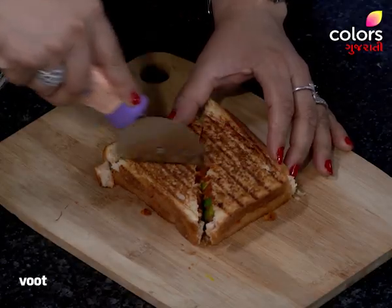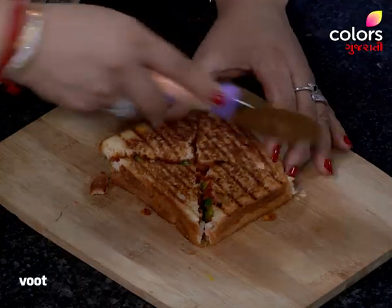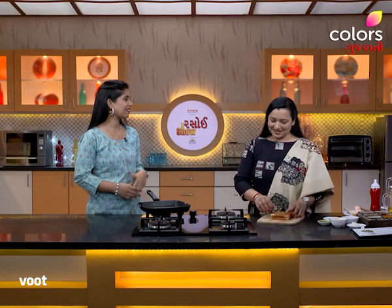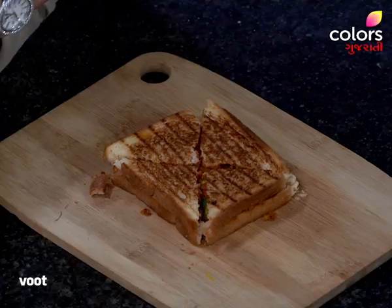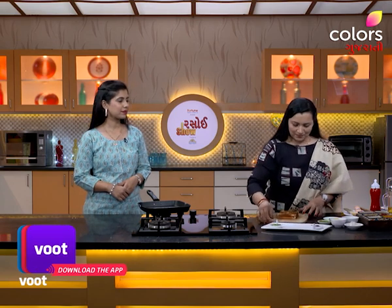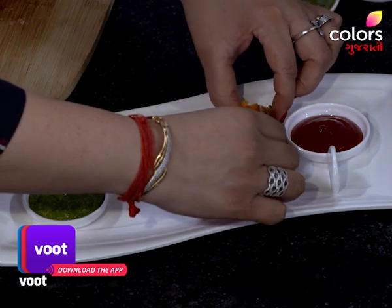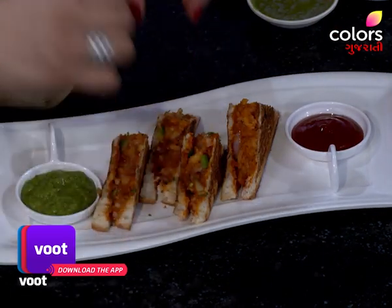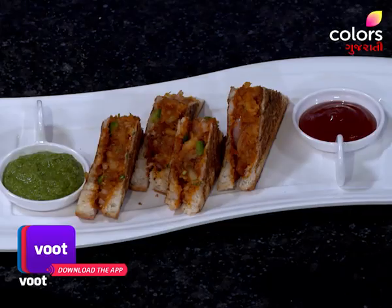I have to eat it. I have a taste in family, but I don't know about it. But once I eat it, I have to have a heart to eat it. It's good. We take it on a serving plate. We just have to serve the sandwich. We serve it in the form of a chaat. Wow! Wow!